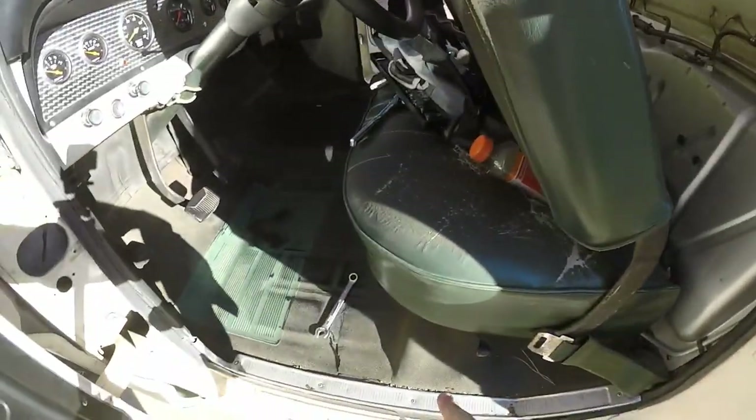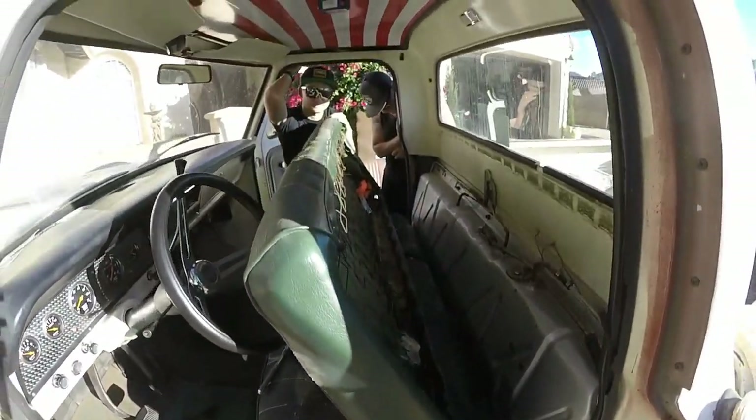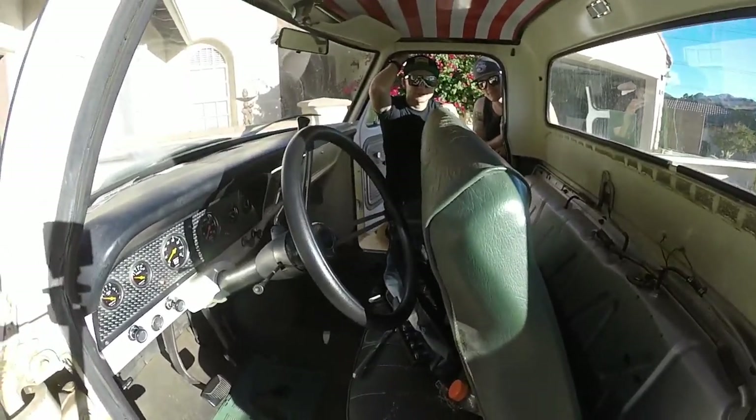Alright, so I'm going to take the bolts off the back, bolts off the front, and then slide the seat out. Hopefully put the new seat in. I bet it'll look better because it's brown — it'll match the rust.